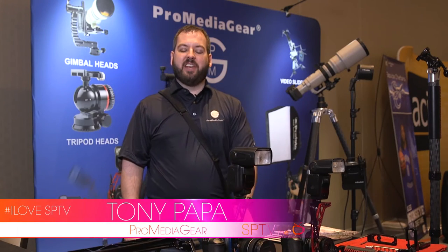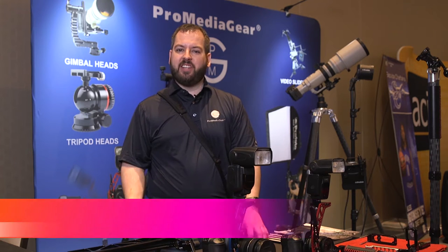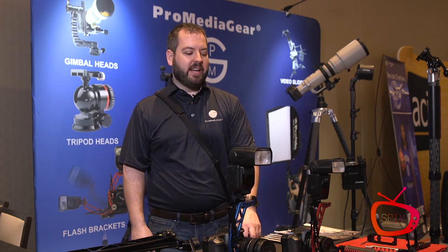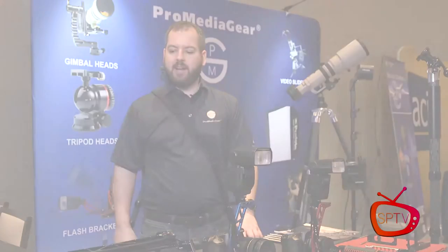Hey guys, Tony Papa here, Sales and Marketing Manager for ProMedia Gear. We're located in Tenley Park, Illinois, just outside the Chicagoland area, and we're here today at API Photo World at the trade show, just showing a little bit of our products.